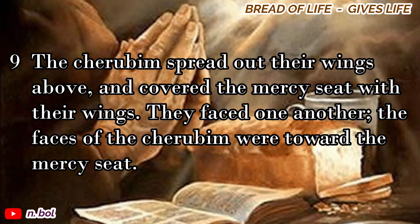The cherubim spread out their wings above, and covered the mercy seat with their wings. They faced one another; the faces of the cherubim were toward the mercy seat.